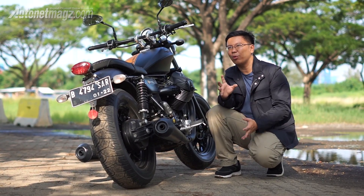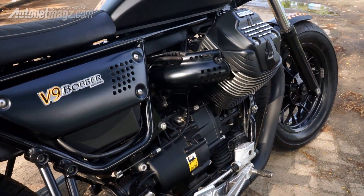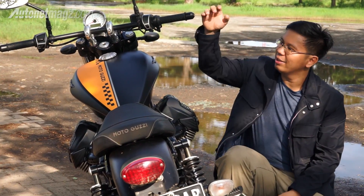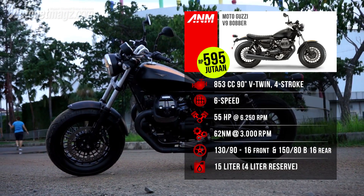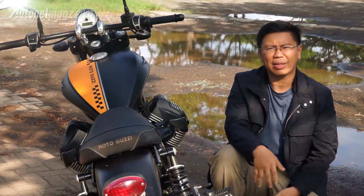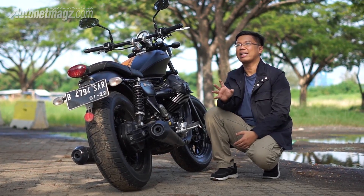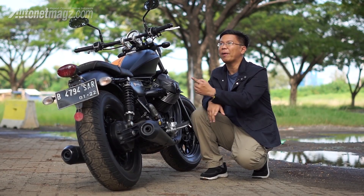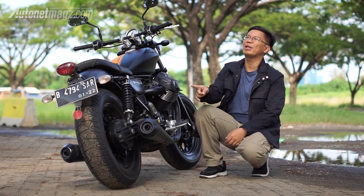Moto Guzzi's signature feature carried throughout their lineup is the engine. It's a V-twin positioned transversely — unlike other Italian brands that also use a V configuration but mount it longitudinally. The V9 Bobber uses an 853cc engine producing 55 HP and 62 Nm of torque, with peak torque available from just 3,000 RPM. Since typical idle RPM is around 1,200-1,400, maximum torque at 3,000 RPM means the pull is intense. Moto Guzzi also retains its signature drive shaft (gardan) for power delivery to the rear wheel, which makes for a unique riding experience.